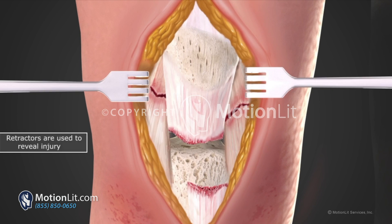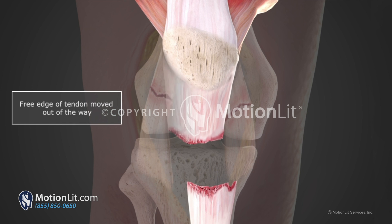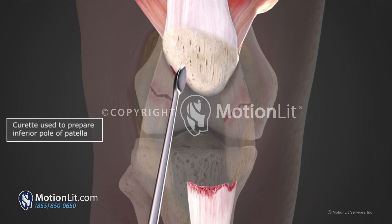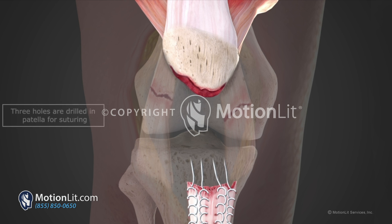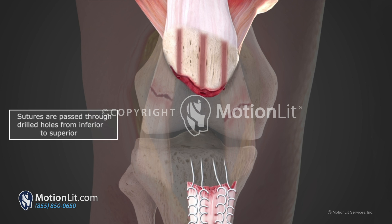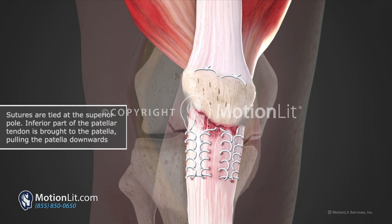Retractors are placed and dissection is continued down to the patella and the patellar tendon. The patellar tendon is identified and prepared using surgical instruments. The inferior pole of the patella is also prepared. Stitches are placed in the tendon and holes are drilled from the inferior pole of the patella to the superior top of the patella. The sutures placed in the tendon are passed to the corresponding drill holes and tied on the superior pole of the patella.